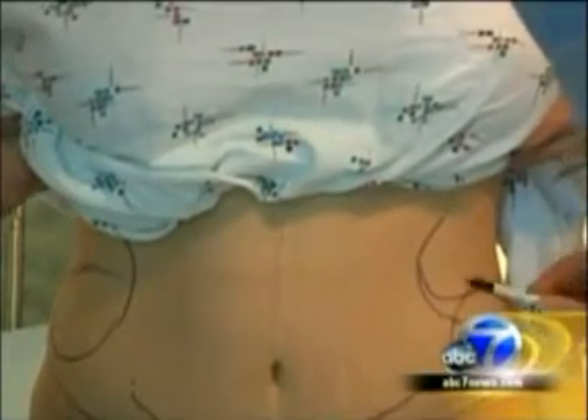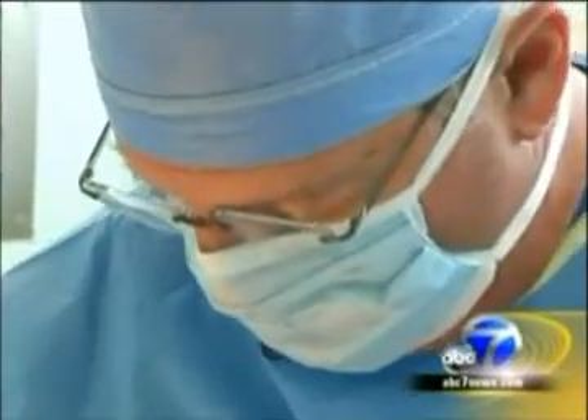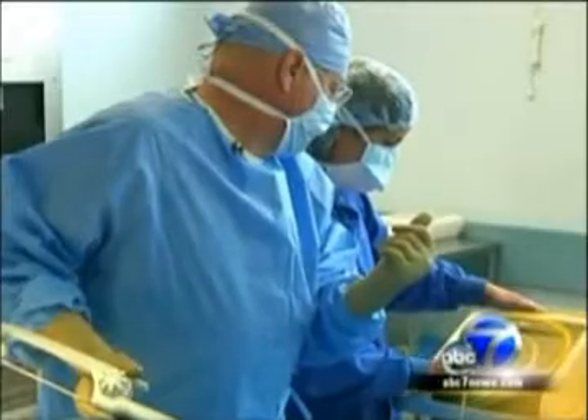At the El Camino Surgery Center in Mountain View, Dr. Rosenberg begins by marking Diana's stomach and thighs. Once in the operating room, he begins with traditional liposuction to clear out larger areas, then switches over to the BodyTite device.